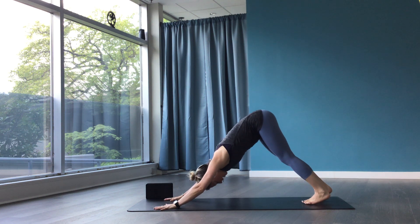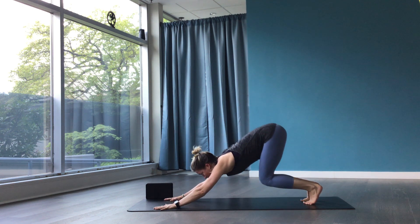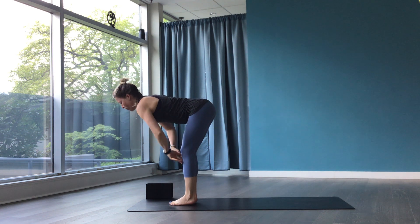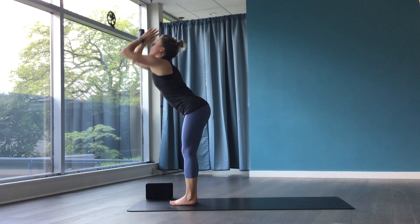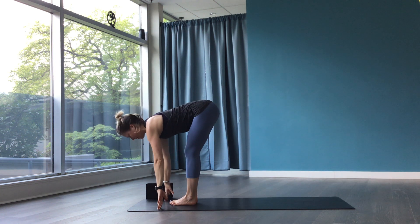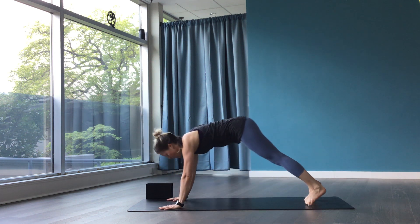Sink your heels back and down. Bend the knees deep. Bring your belly towards your thighs, look forward, and step or hop to the top of the mat. Halfway lift, breathe in. Forward fold, breathe out. Press to rise, come all the way up. And let's fold all the way through like a wave washing over you. Lift halfway and step back to plank. Lower halfway or all the way, breathe out. Up dog or cobra. Downward facing dog.